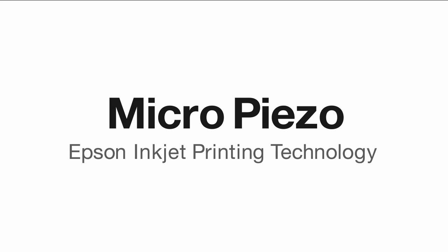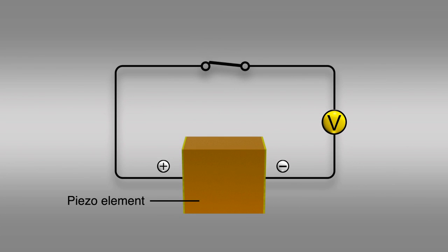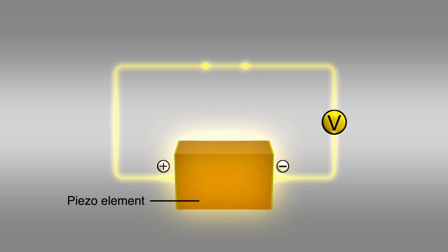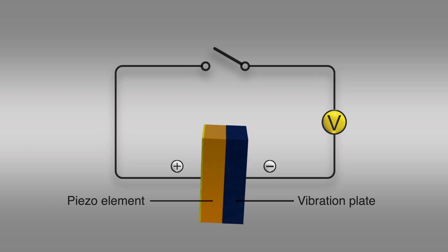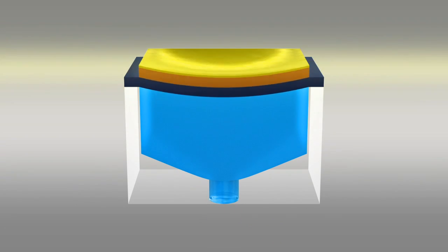Micro-Piezo — Epson's unique inkjet printing technology. Epson's Micro-Piezo print heads are driven by piezoelectric elements which contract when voltage is applied. Each piezoelectric element is paired with a vibration plate to form a set. The contracting piezoelectric element moves the vibration plate to generate an inkjet mechanically, with no need to heat the ink.